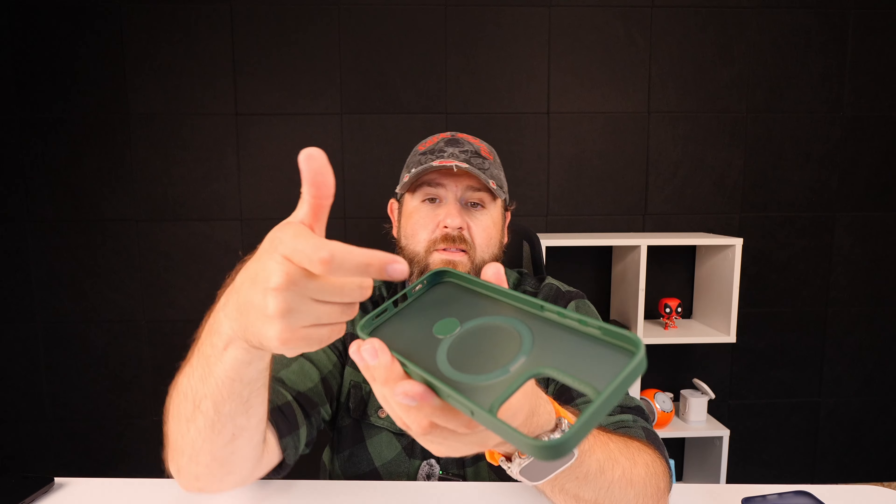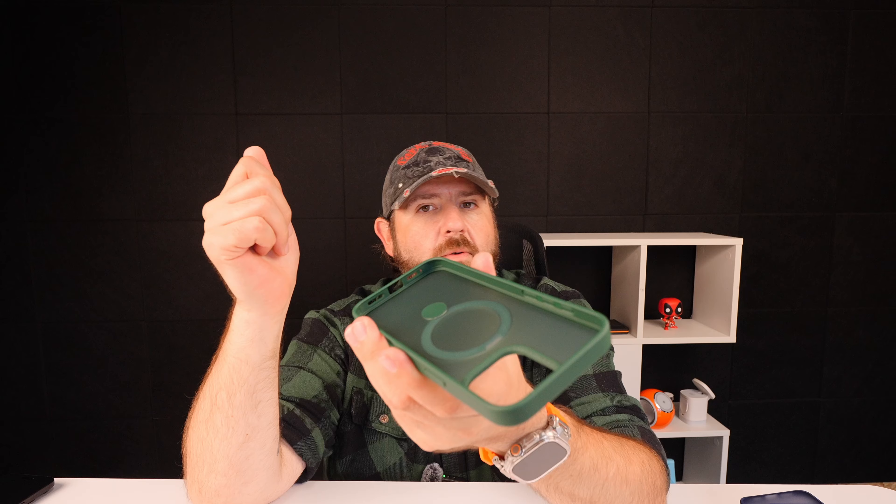This one will only bend one way, so if you twist it, you're not going to be able to bend it back further than that, so it will also kind of hold it in place. As for the case, there are little air pockets in the corners that will help with impacts. Starting off at the back, you'll see that the camera area is raised up a little bit, and on the side we do have our buttons, which are protruded a little bit more on this one.